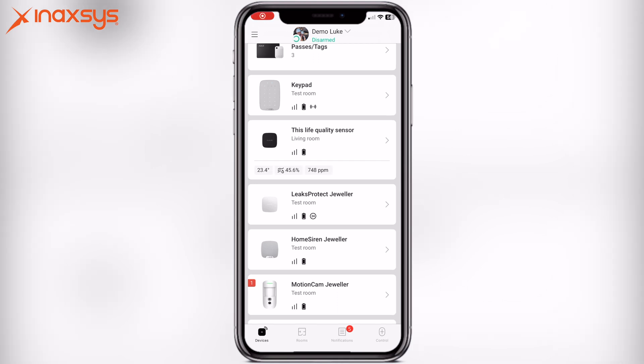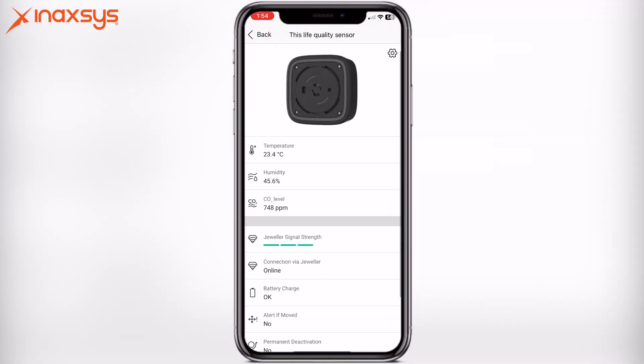I have now learned in this Life Quality Sensor. Once your device has been learned in, it takes a minute or two to sync to the panel. It's going to have a message that says receiving data. Once you've received the data, you can click on the item and automatically it's going to show you the humidity — currently at 45.6%. The temperature in this room is currently 23.4 degrees Celsius and the CO2 level is 748 parts per million. These are all acceptable levels and actually means the quality of the air in this room is quite good.